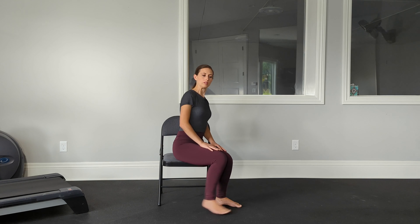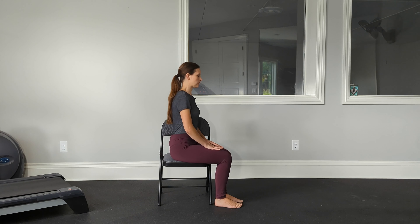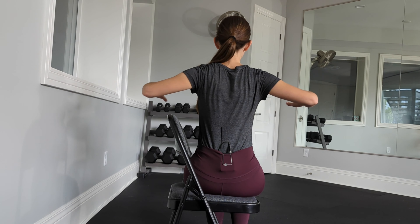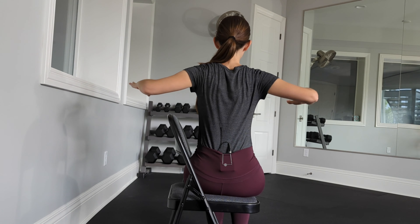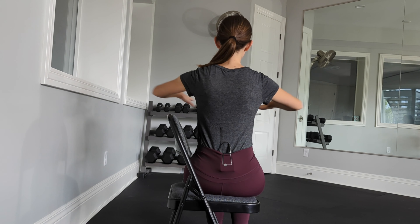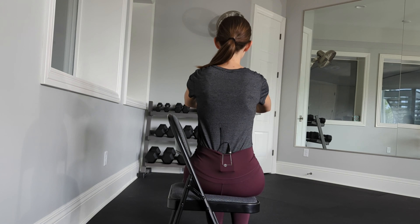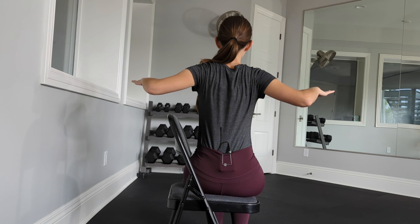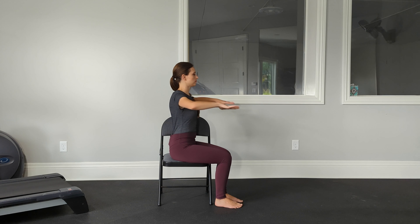Let the shoulders relax. Moving into — I'm just moving to the side so that you can see — we're moving into our shoulder blade workout by drawing the elbows up and back, trying to squeeze between the shoulder blades. We'll do a couple more.